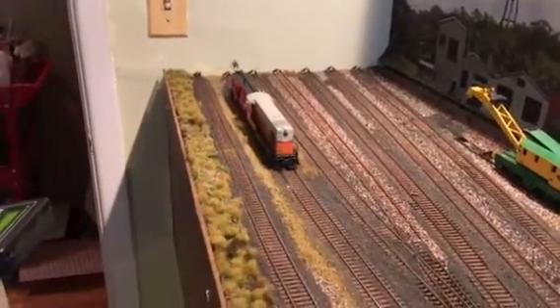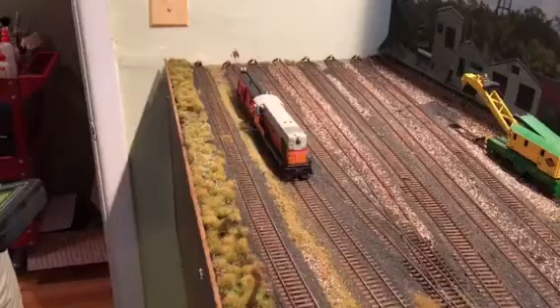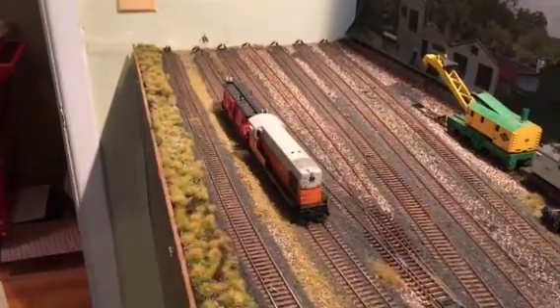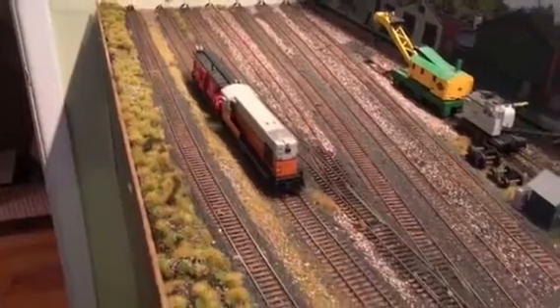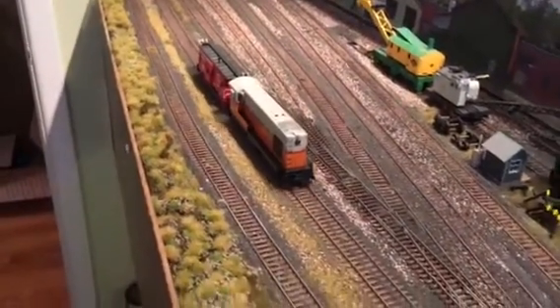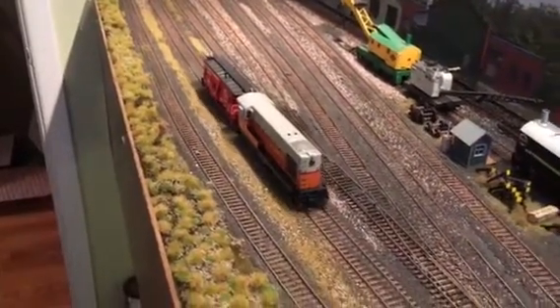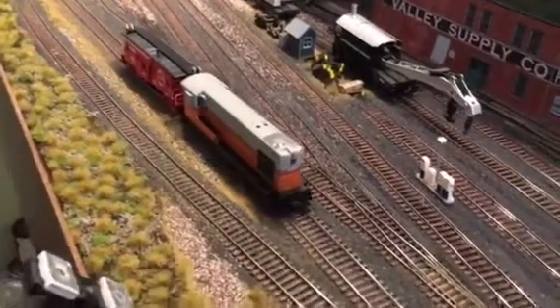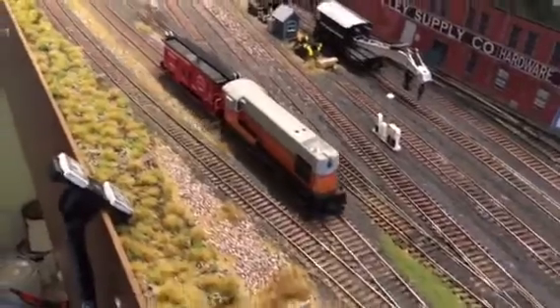She runs very smoothly. I love the engine sound — the bell works, the horn works. Speed increases very well. Let's take it to the end of the track.